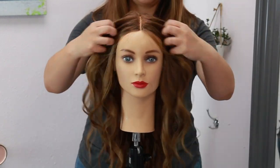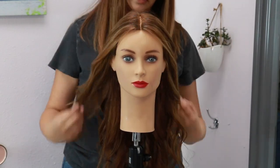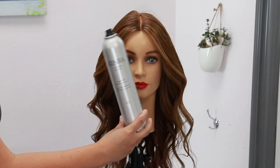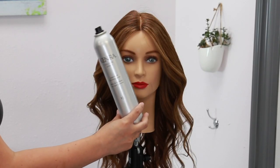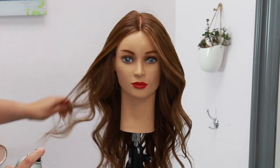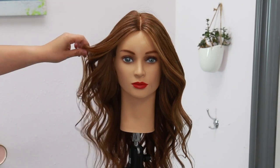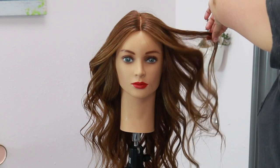Once I was done curling her hair I just lightly finger combed the curls out and then finished her off with one of my favorite hairsprays, which is Kenra Volume Spray 25. A quick tip: if you want to get maximum volume out of this spray, just lightly finger fan and spray.